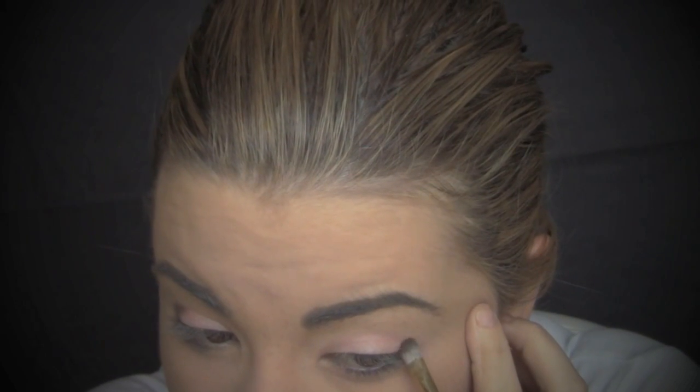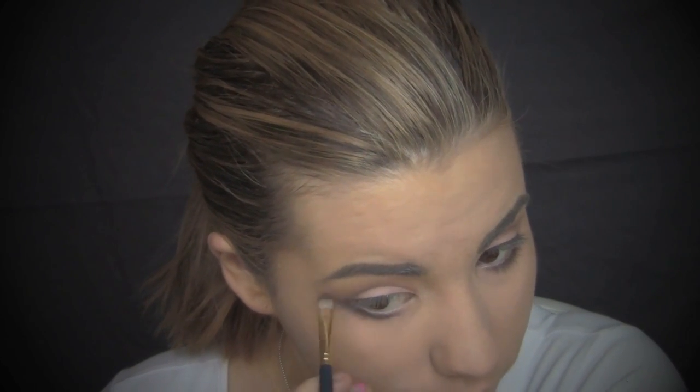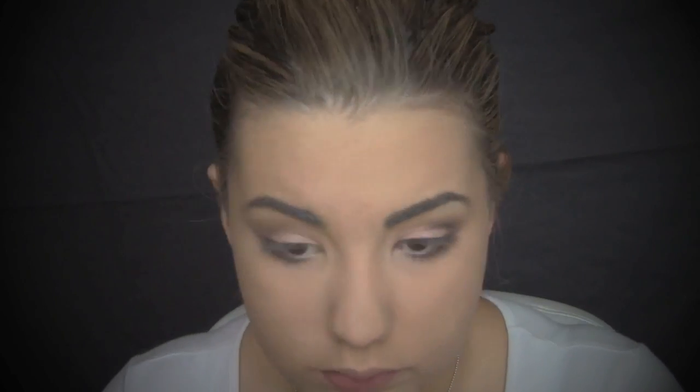I'm going to be using a Napoleon Purdy Eyeshadow Definer Brush, then taking a crease blending brush just to blend out that brown eyeshadow. Once I've finished blending, I'm then going to take Chocolate on the small eye definer brush and just place that on my lower lash line. Next, I will be taking a black eyeshadow on a small eye definer brush and doing the same thing. To blend out the black eyeshadow, I will be taking a dense blending brush and working that into my crease.